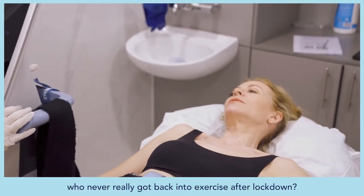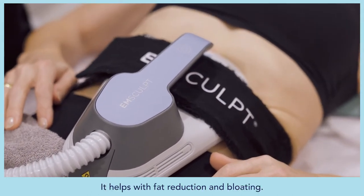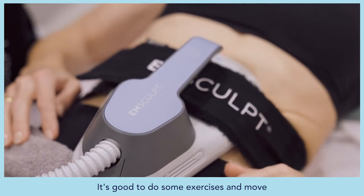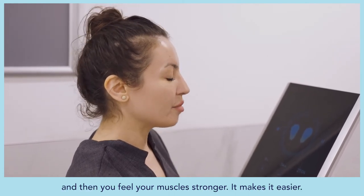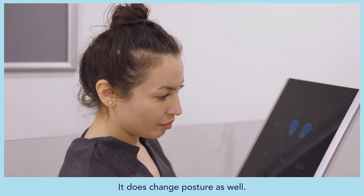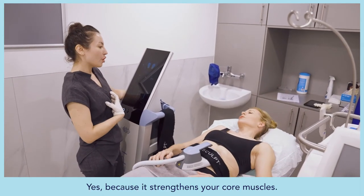Even for a couch potato who hasn't exercised since lockdown, the treatment does help — with fat reduction and bloating. Combining it with some exercise means you'll feel your muscles getting stronger, making it easier to move. It also changes posture by helping you hold yourself upright, because it strengthens your core muscles.